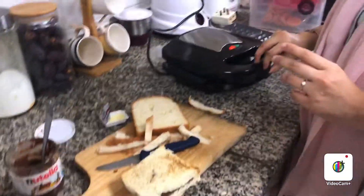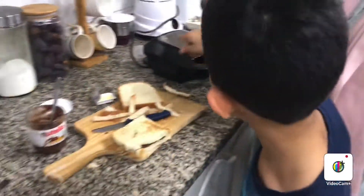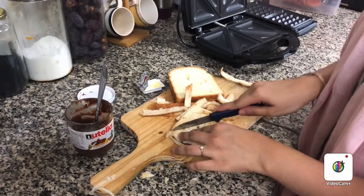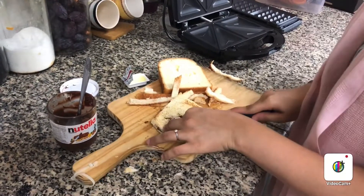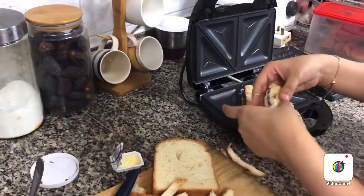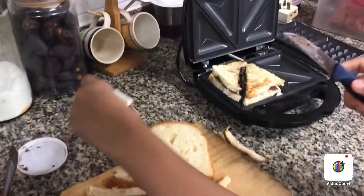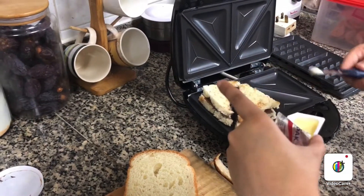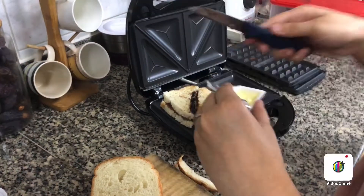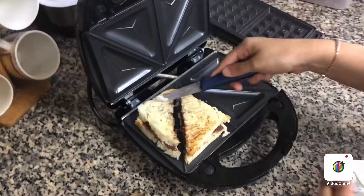Okay guys, now we are going to get the waffle maker ready and cut the sandwich to put it inside. It's already on. It's going to be so yummy — the Nutella is going to melt right into the bread. We've got the butter on the Nutella sandwich.